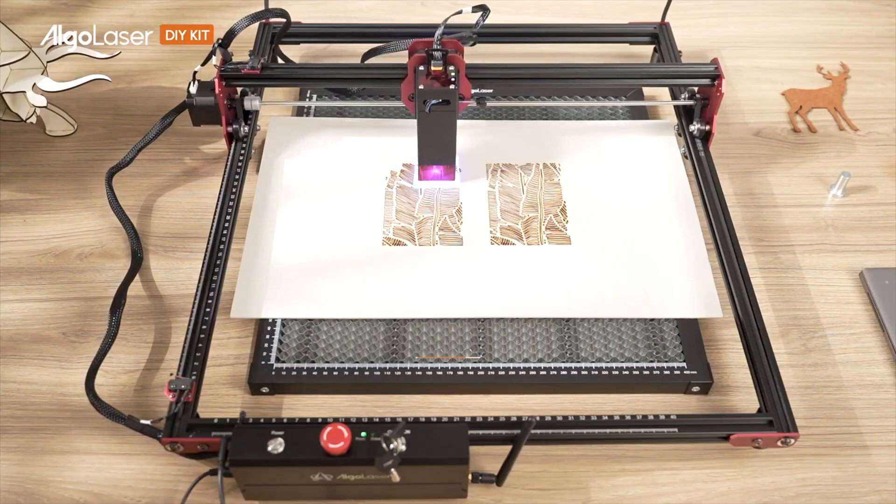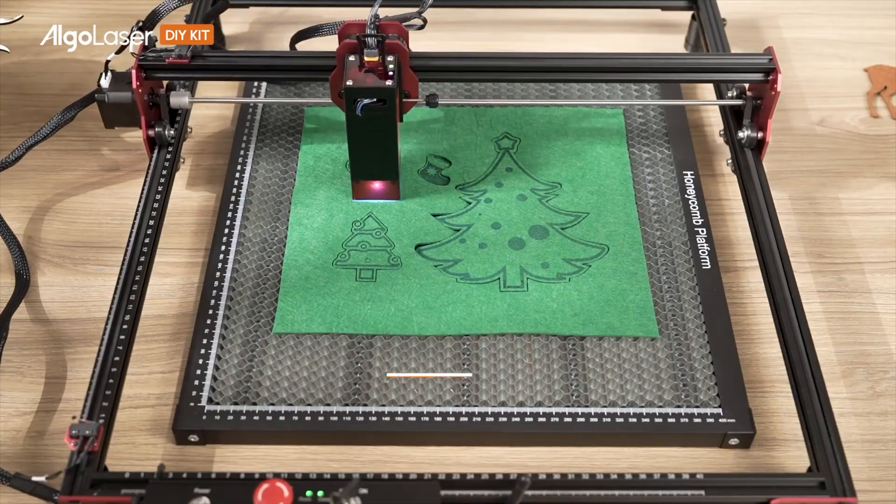We're talking about a laser engraver today — a combo made of a 10-watt laser engraver from AlgoLazer, an enclosure as you can see here in the back, and a honeycomb. They were so kind to send me a sample for reviewing purposes, and I'm going to tell you what I loved and what I didn't love. But let's roll the intro first.